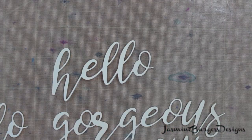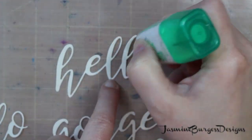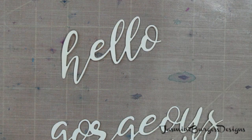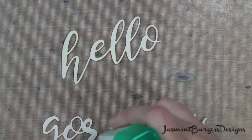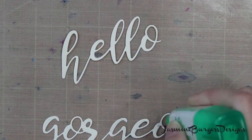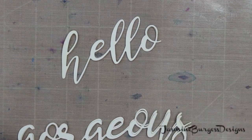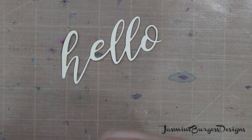Here I've got two of each die card — the Hello and Gorgeous are two separate dies, two of each — and I've just got some cream card stock, and I'm going to layer those on top of one another. So we're going to make an eclipse card, using just some glue to adhere those together.